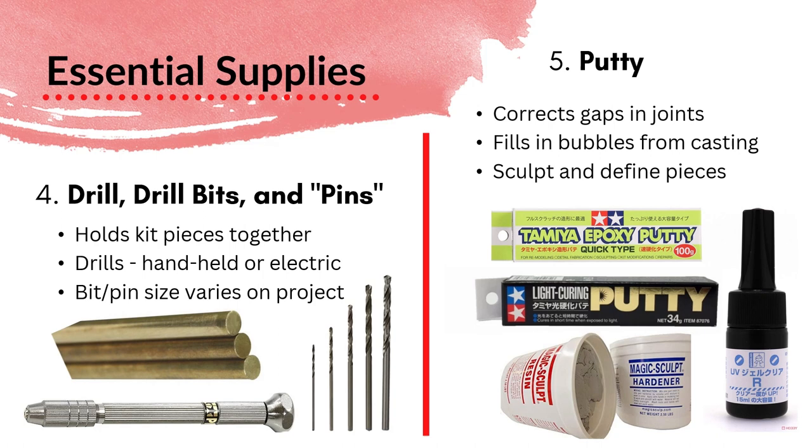Putty is the next prep material, and it serves several purposes. It's first used to correct gaps in joints — if you put two figure pieces together and there's a hole, you can use putty to fill it in and make it smoother. It also fills in any bubbles left over from the casting process, where air gets left in the mold. Putty can also be used to sculpt or refine pieces, or even repair breaks. There are many types of putty, and all of them serve different purposes.